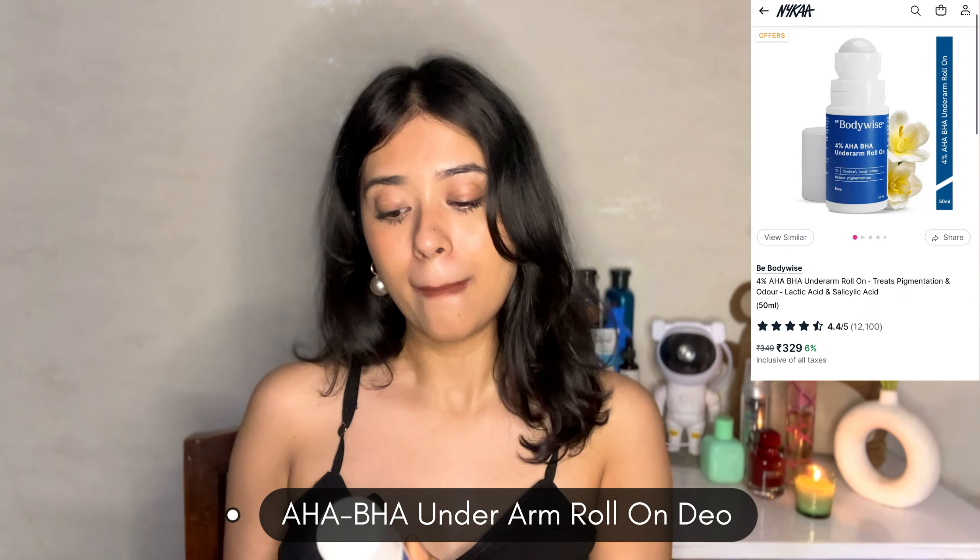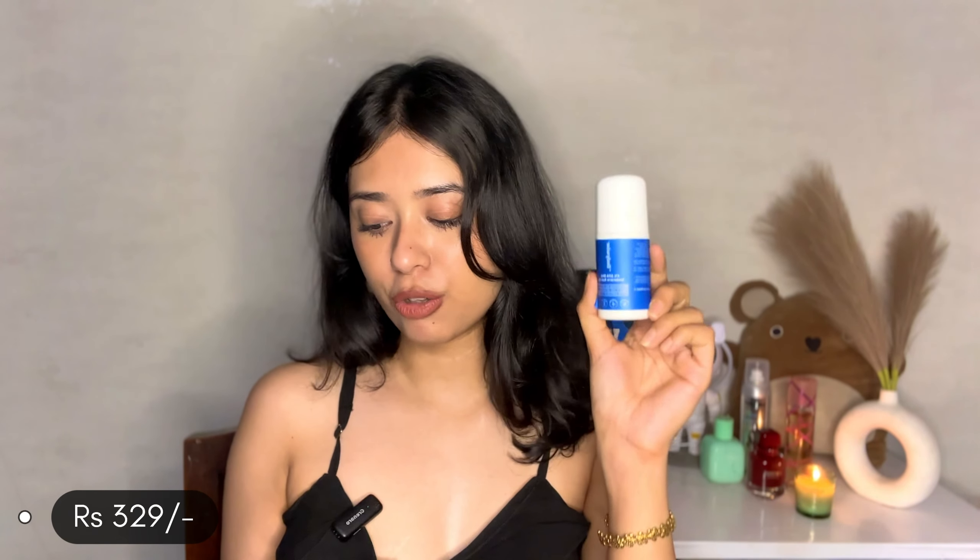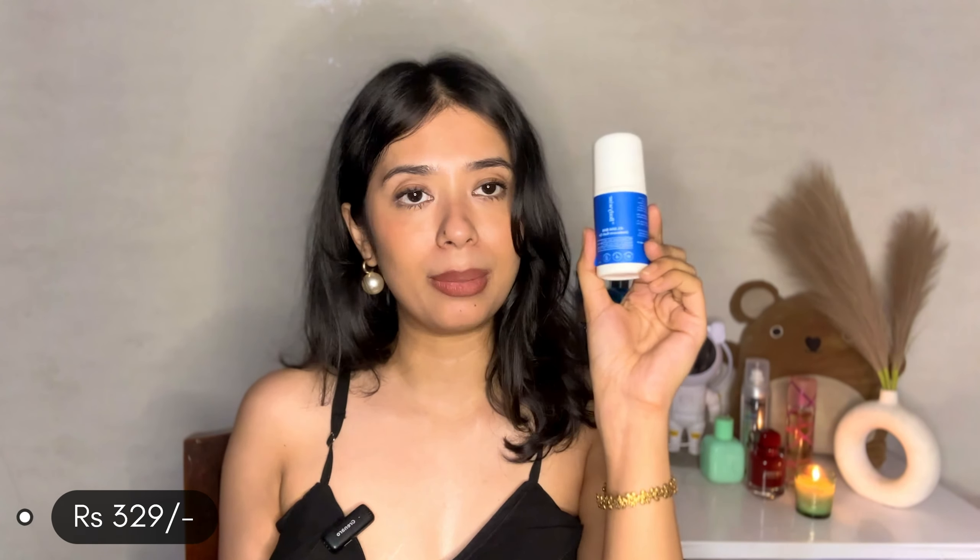So this is the Bodywise AHA BHA underarm roll-on, and this is what the beautiful product looks like. I am thoroughly in love with this. This retails for just 329 rupees, and you also get a 75 ml size that retails for 449 rupees. This is the best underarm roll-on I have tried after Rexona.